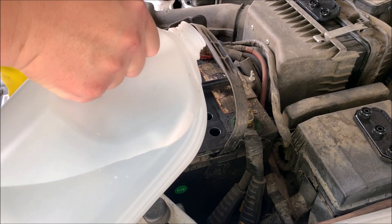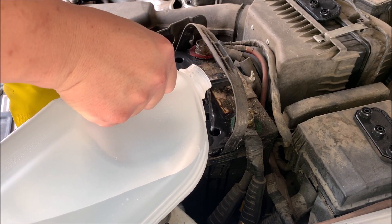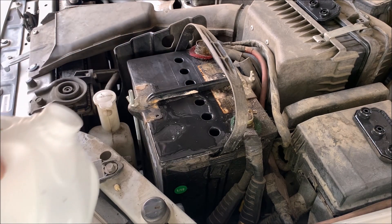The first method I'm going to show you is simply pouring into the hole. As you can see, it's getting all over the place — it's just one big mess.